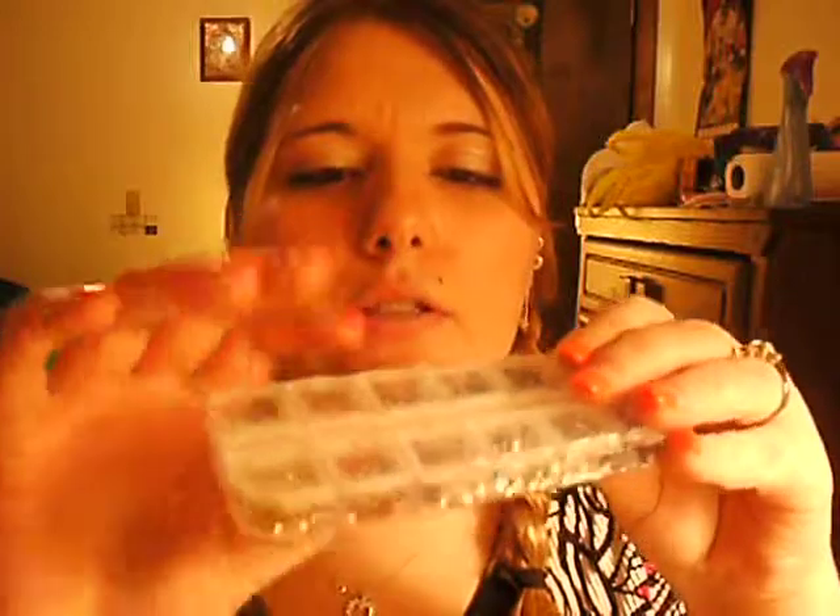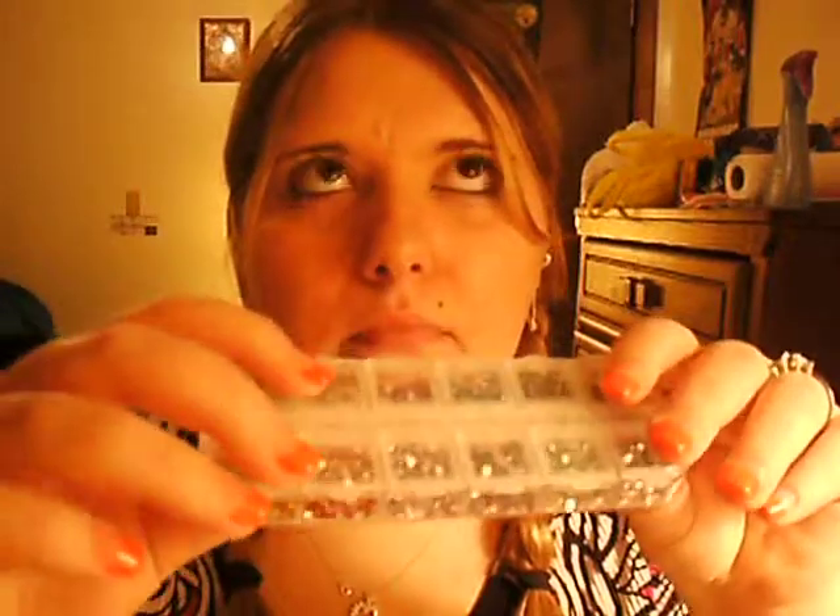Next are my rhinestones — these are the only ones I got. They have so many rhinestones on the website, it is unreal, and they are all so cheap. These were the first ones I got because I have a bunch of the sparkly ones.